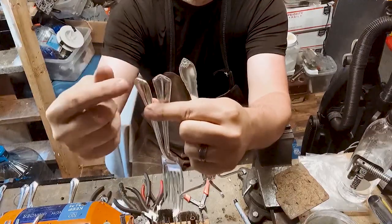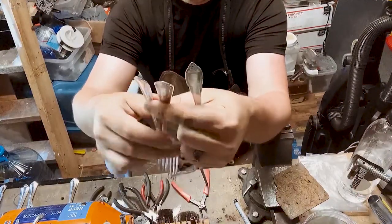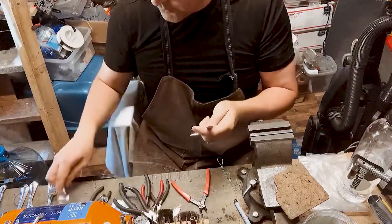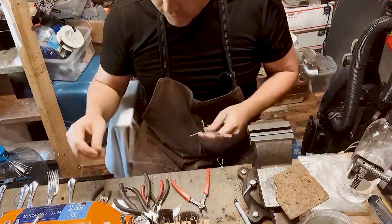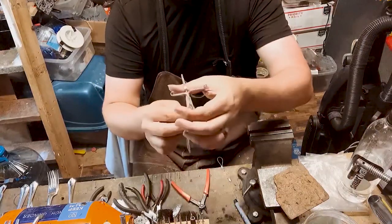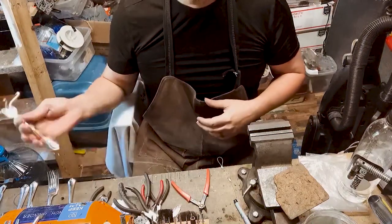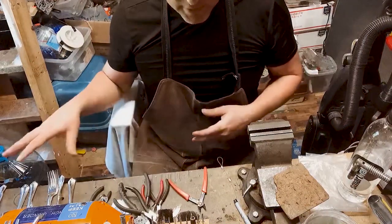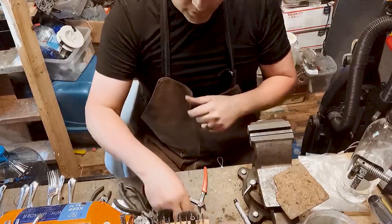Every piece that you're going to use needs to have a hole in the top. So we have two forks and two spoons, and once I get these bent and those holes drilled, I toss everything in the tumbler. If you don't have a tumbler, just polish it all up, and then I go on to making the beads.